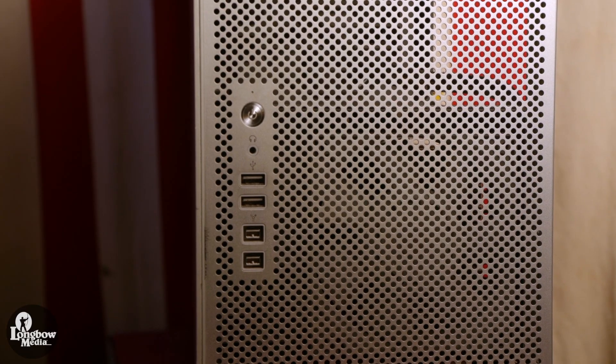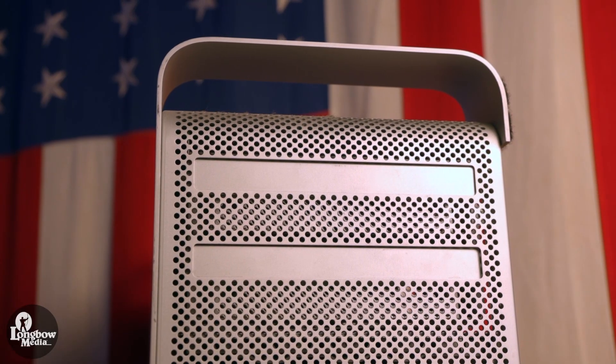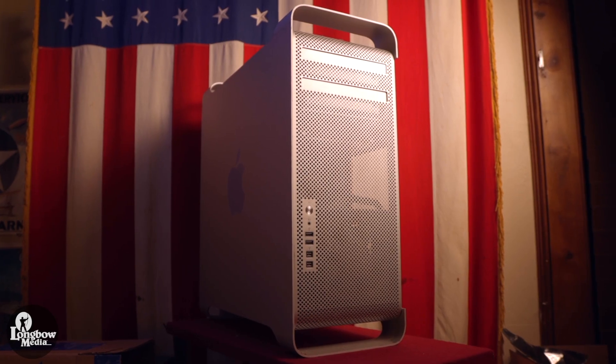But with any luck, this machine will carry me for a few more years before I have to upgrade my hardware. I hope this has helped anyone with a Mac Pro 5.1. Feel free to like, share, and subscribe. Until next time, this is Alexander Calder-Spinelli of Lawnbow Media, signing off. Catch you later, cool cats.